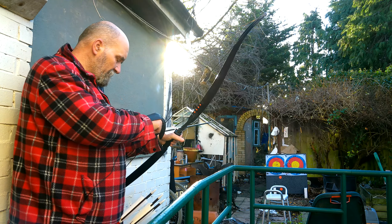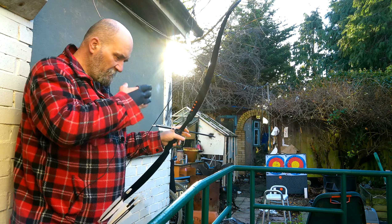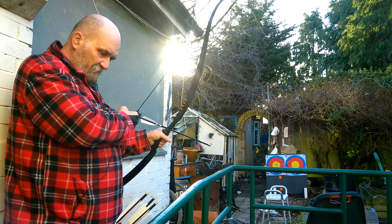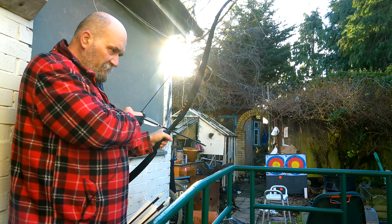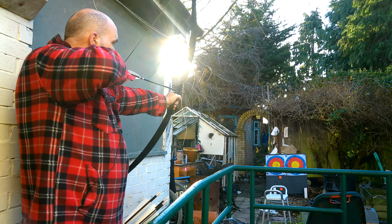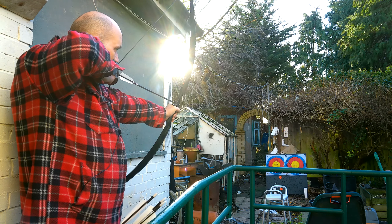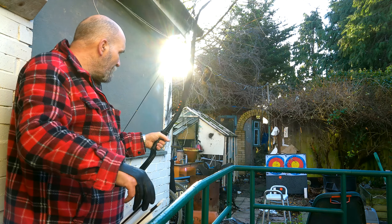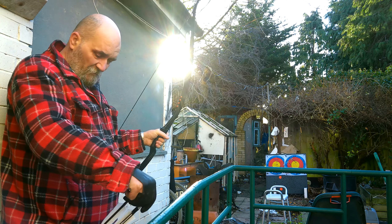I've just got to figure out some way of gauging when I'm in line, because I can't see with the right eye so I can't look down the arrow. But let's see - I'm hitting the target.